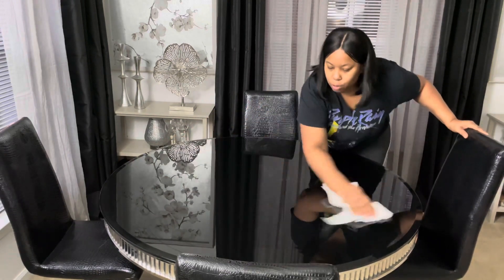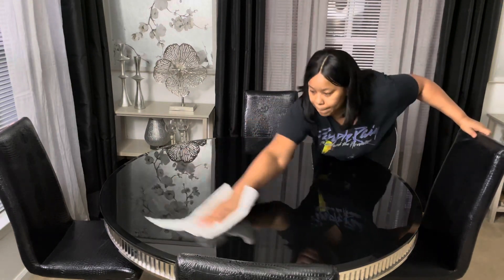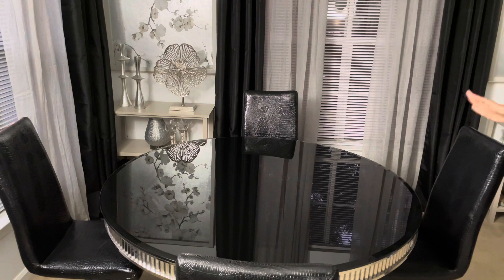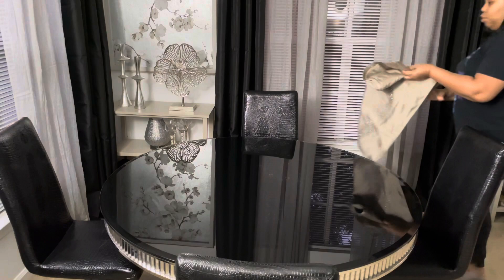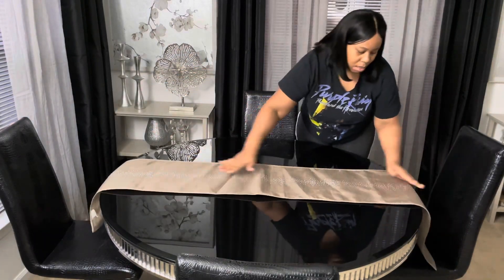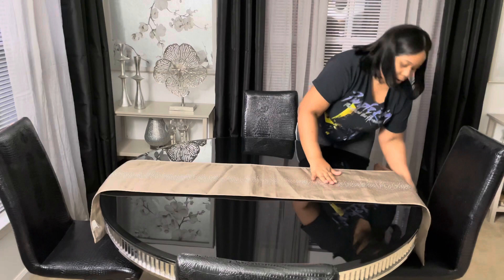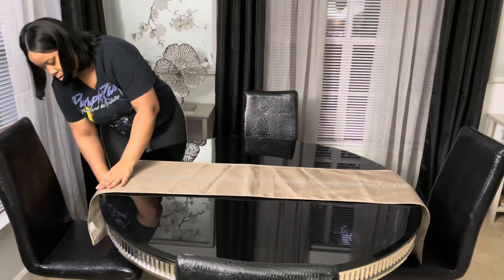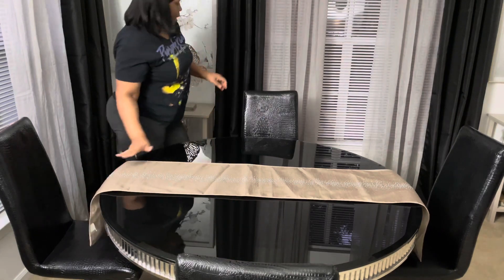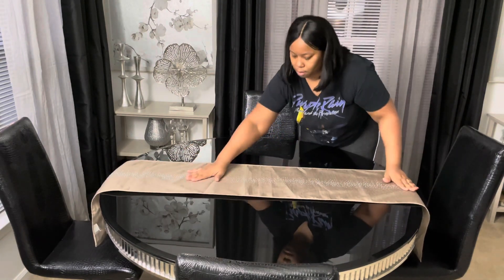I will be using some things from my last tablescape. If you didn't see it, I will put that in the description box along with my other fall tablescapes. I'm going to use the same table runner that I used in my last video — I paid for this a few years ago, I think it came from HomeGoods or one of those stores.